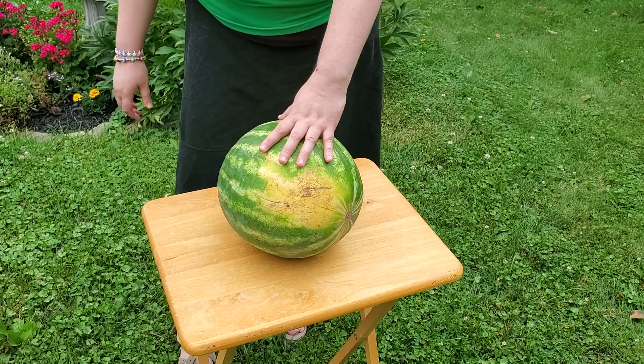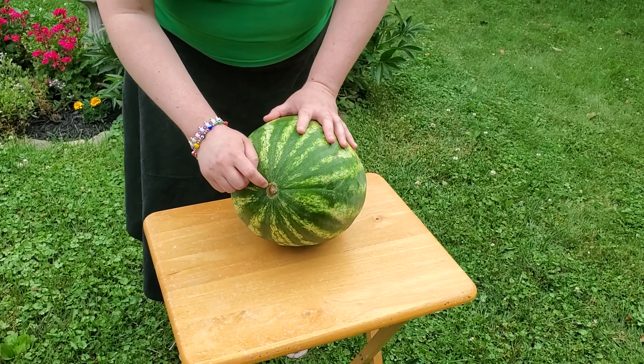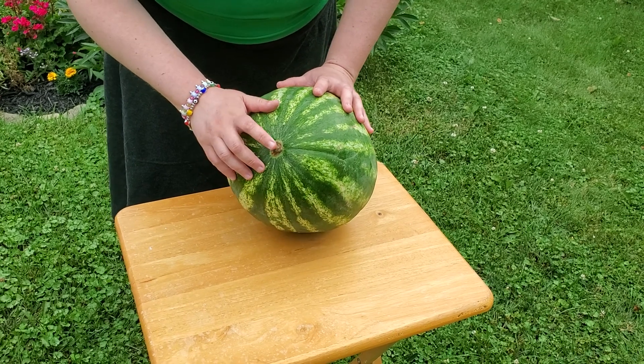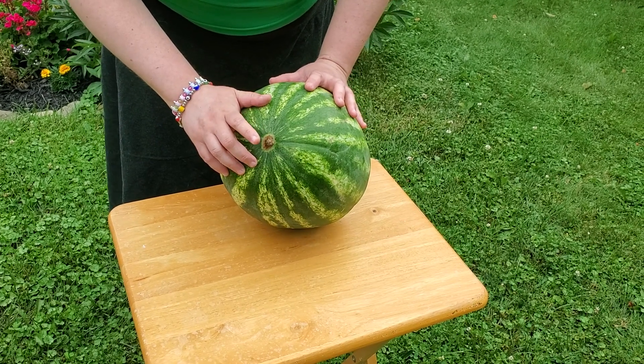If you're wondering when your watermelon was picked, you can take a look at the stem. Some of them don't have a stem attached, but if they do, the drier the stem, the longer ago it was picked.